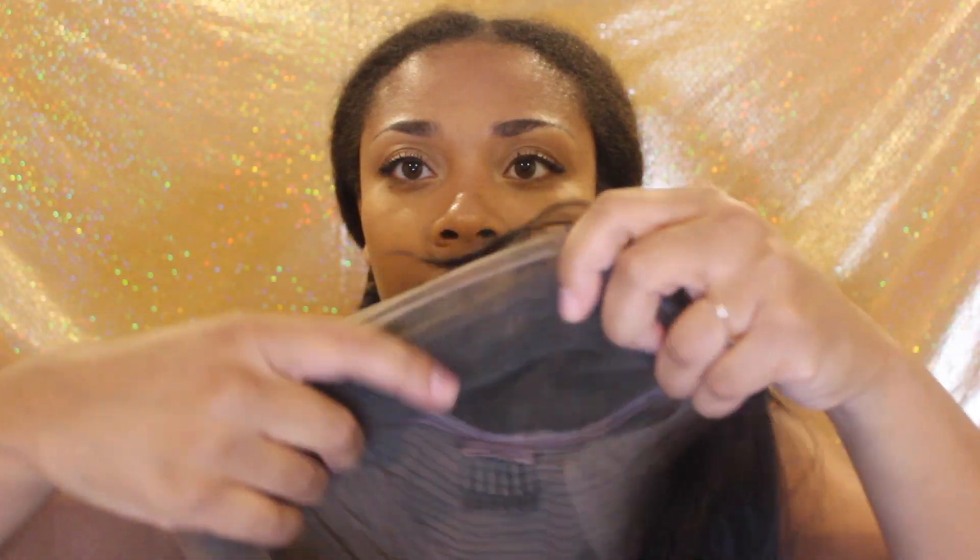It has lace all the way around the edges and then a little bit of parting space right here — the lace front. The back is just the cap with three combs: two on the side and one in the middle. In the back you also have an adjustable cap. It does have a little bit of baby hairs right here and I don't know how to do baby hairs, so we're going to see how that works.